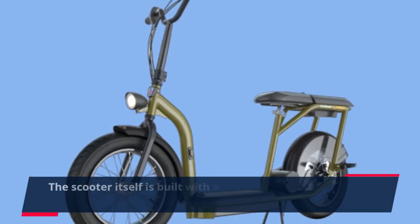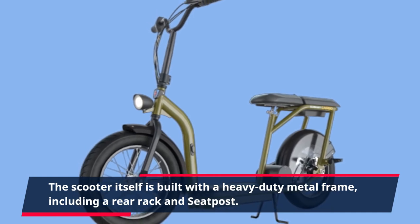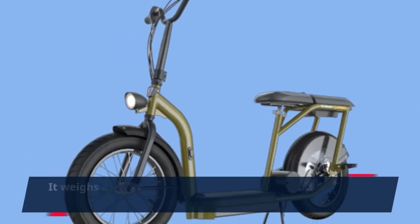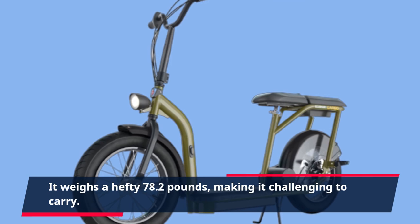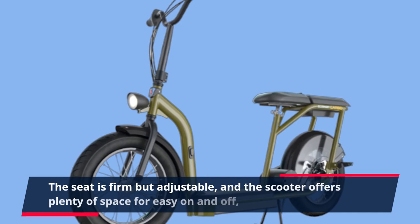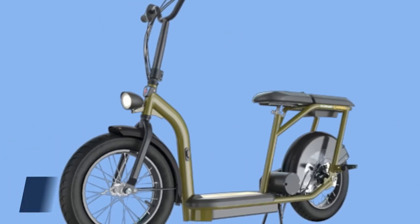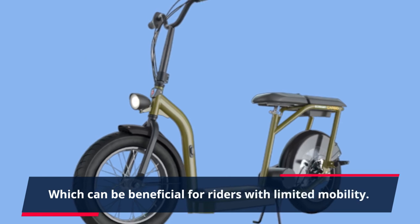The scooter itself is built with a heavy-duty metal frame, including a rear rack and seatpost. It weighs a hefty 78.2 pounds, making it challenging to carry. The seat is firm but adjustable, and the scooter offers plenty of space for easy on and off, which can be beneficial for riders with limited mobility.